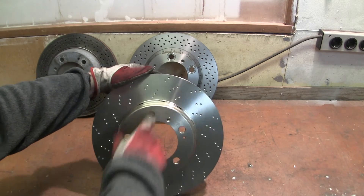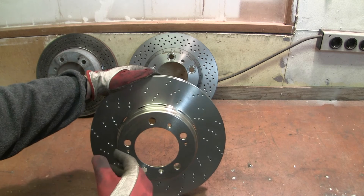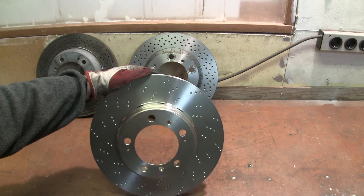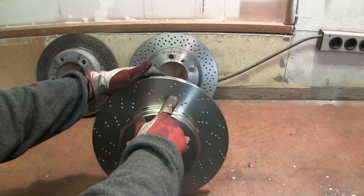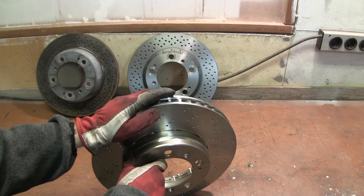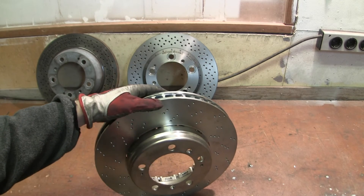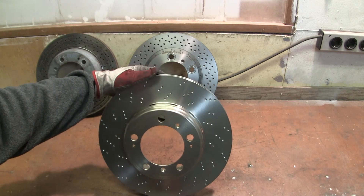Also this is not drilled through — just dimpled. And it cleans the pads and the disc in the same way as the drill-through, but it's not a place where the disc can start to crack in the same way as through drilled discs might do. Rarely happens but it can happen, so this is actually a safer option.